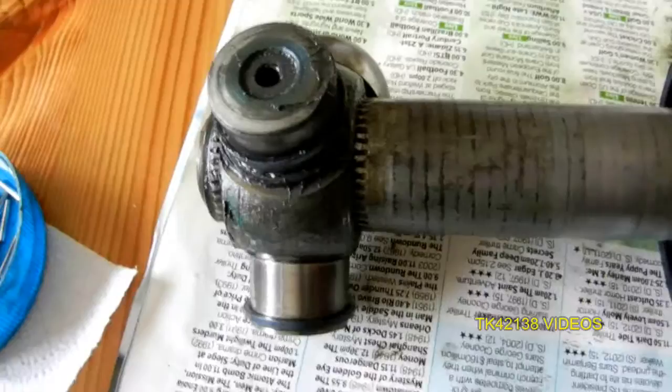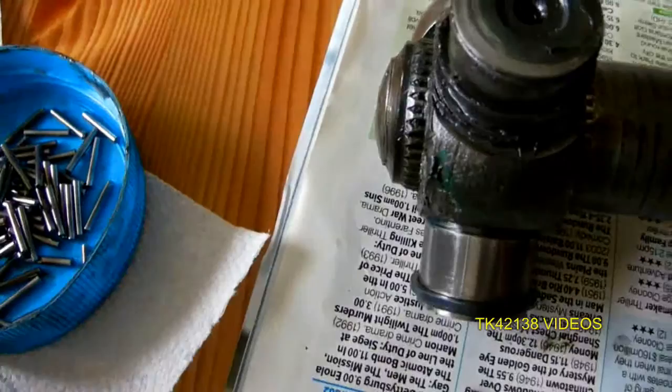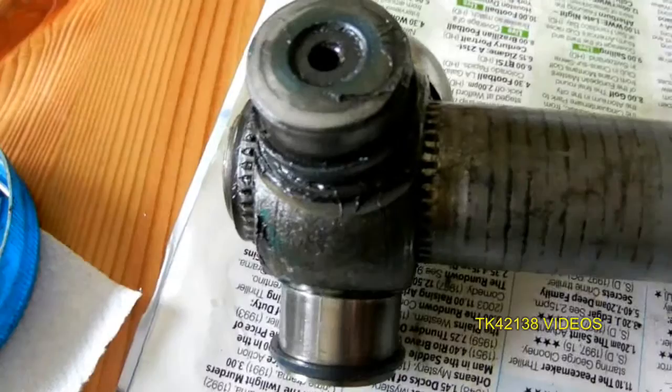But just say you didn't need to take this off but you just wanted to change the boot, and when you were checking the inner joint it felt notchy — well there's a reason for that. Obviously it shouldn't be there; it should be absolutely buttery smooth.